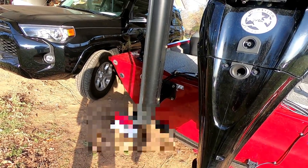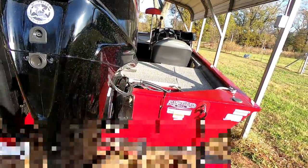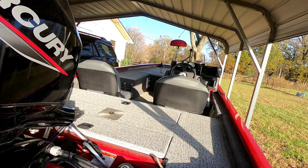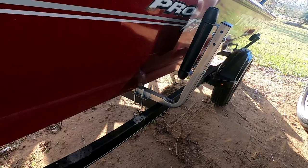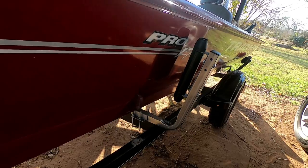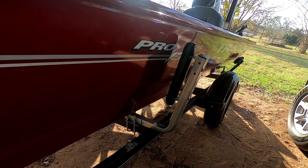Between the iPilot and the shallow water anchor, and the side scan, there's nothing I can't do that those guys with the fancy boats can do. I also installed Smith rollers on the trailer, and it makes it really nice to put the boat back on the trailer — very comfortable.